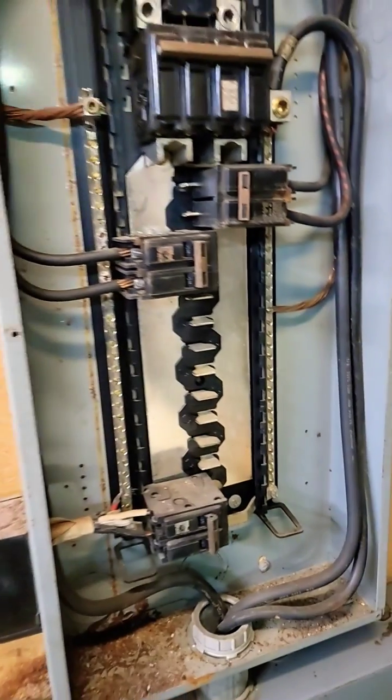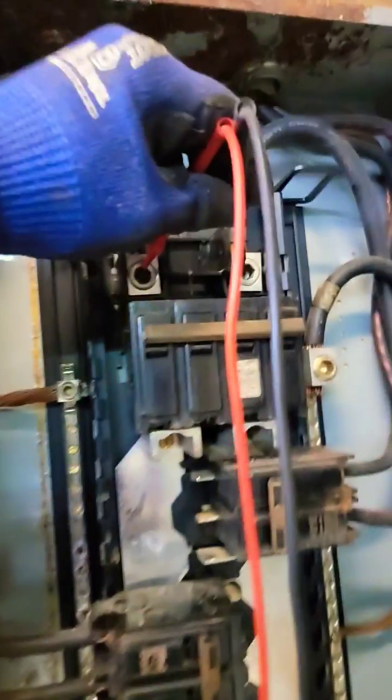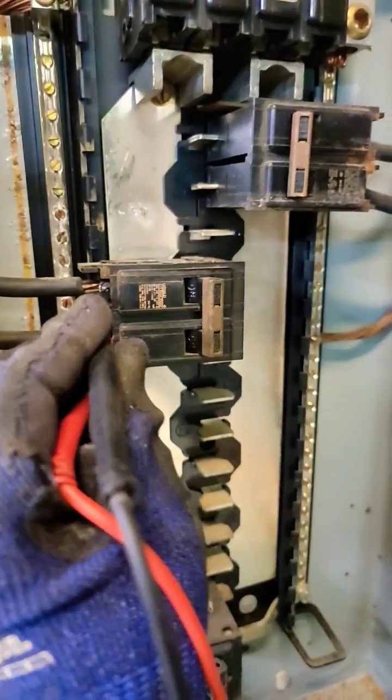I'm going to take a look at this breaker now. Got some discoloration right there — may need to replace this breaker. We got 246 volts coming into the box. And what do we got coming out of the breaker? Only 100 volts. That's not enough. Need to replace the breaker.